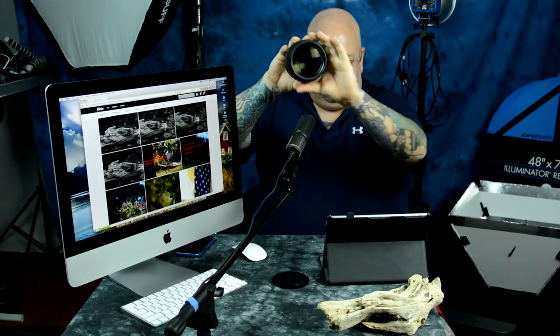This lens actually ended up having a really surprising characteristic, and not in a good way. I thought there might be some swirly bokeh, but there is a lot of swirly bokeh on this lens, and I've got examples up here. On a really wide lens like this — I mean, take a look at it — it's absolutely ginormous. It's 2.2 pounds basically, 14 elements. It's absolutely titanic.